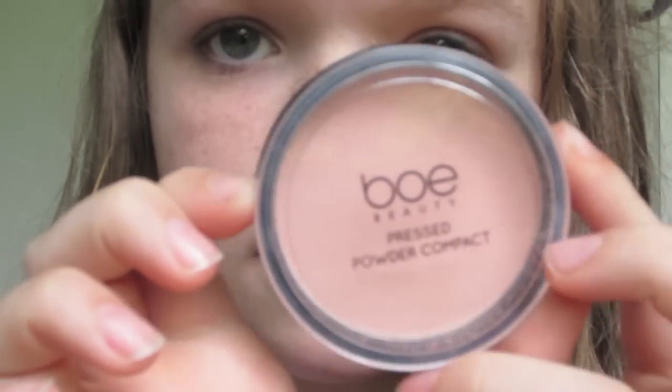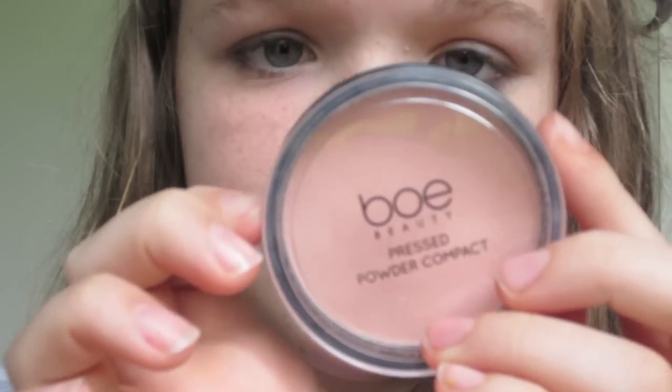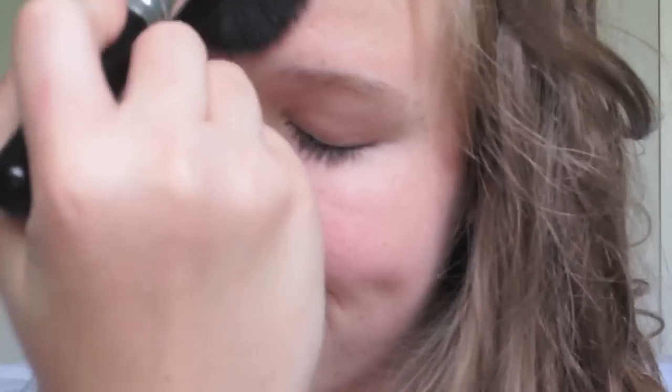Then taking my Bow Beauty Pressed Powder Compact, I'm going to take a concealer brush and go over where I concealed, then use a big fluffy powder brush to powder my whole face. Then I'm taking this Clinique blush in Ice Lotus with a little angled blush brush and applying this to the apples of my cheeks and blending it out.